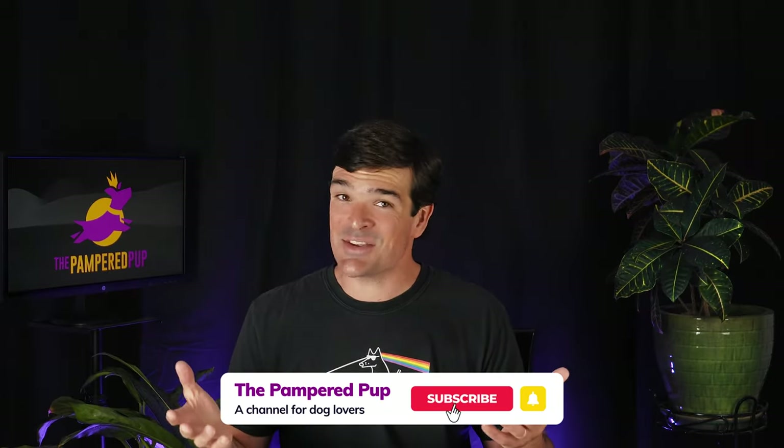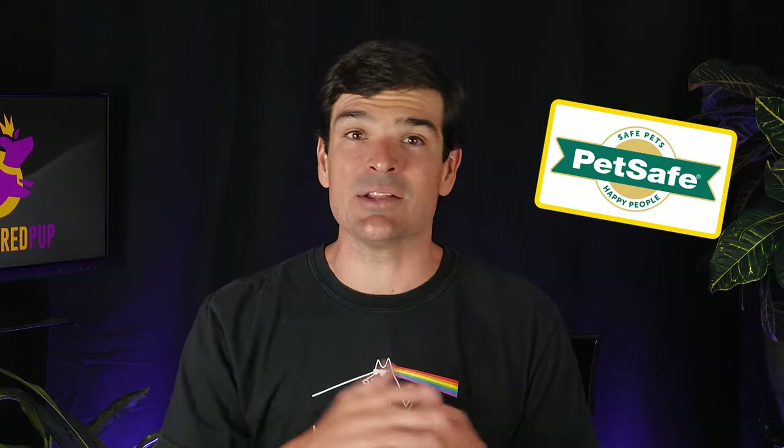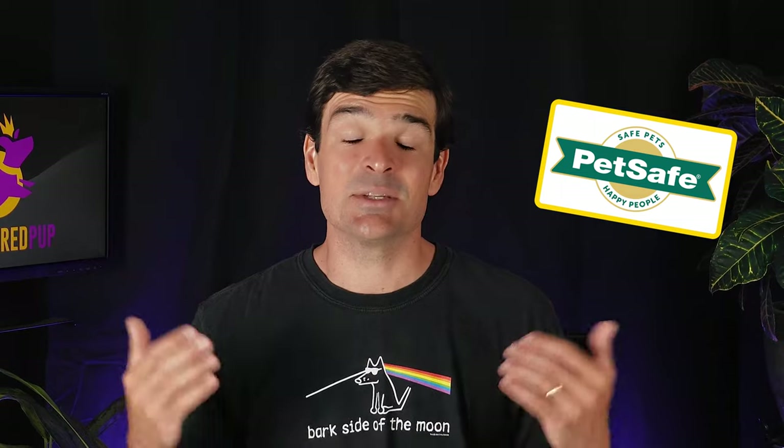I've been working with invisible dog fences for over four years now, and the PetSafe wireless is consistently one of the most popular products with our audience. If you want your dog to enjoy the freedom of a smaller yard off leash, and you want a system that's easy to set up and portable, then the PetSafe wireless dog fence is a reliable solution, especially for the price.